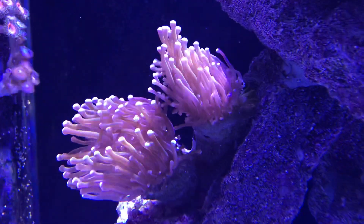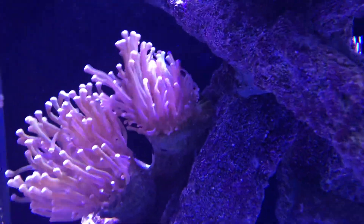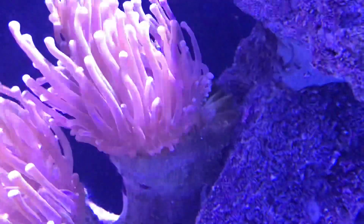This little shroom is always cool — no problems with him or her. I don't think they have a sex, maybe they do — someone can answer that question. And then there's the gold torch again.